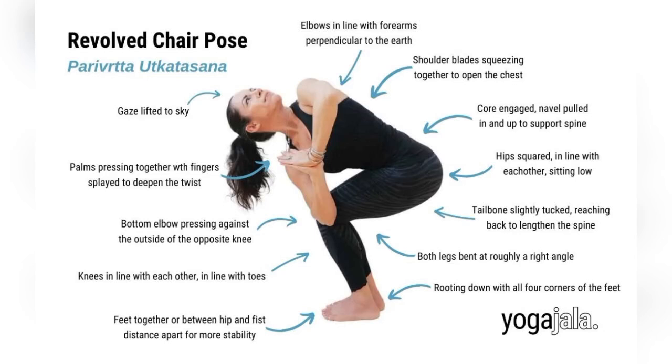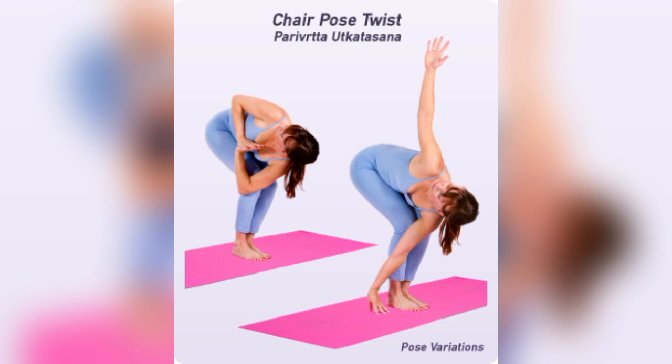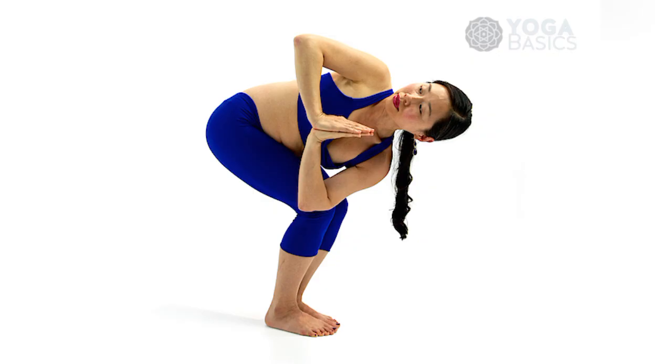Revolved chair pose, or Parivrtta Utkatasana. This pose has the following advantages. First, it helps to strengthen the legs. Just like in chair pose, your legs work very hard in this variation, building strength in your thighs, calves, and ankles.